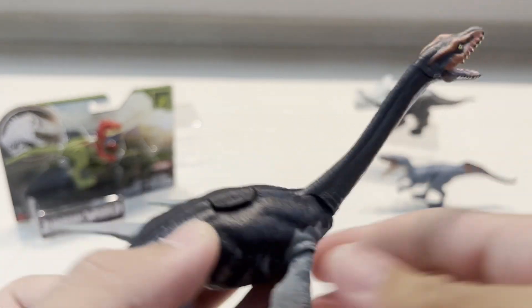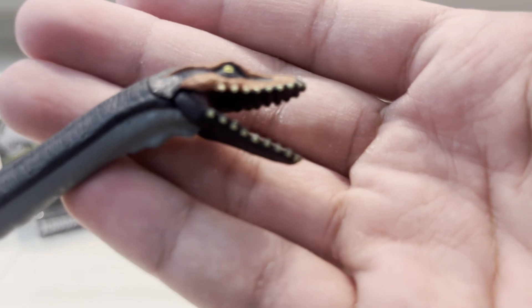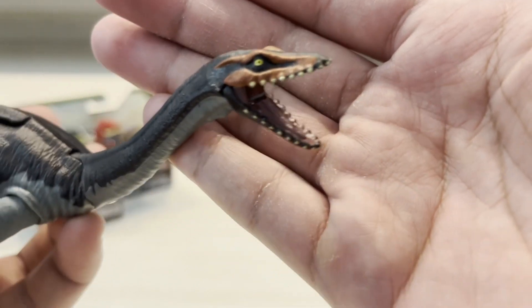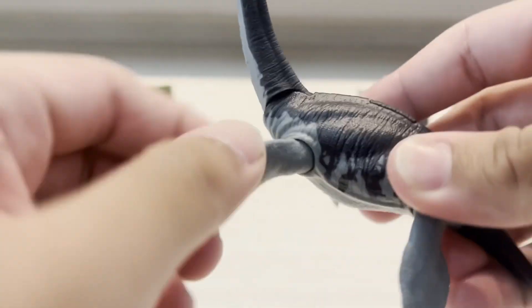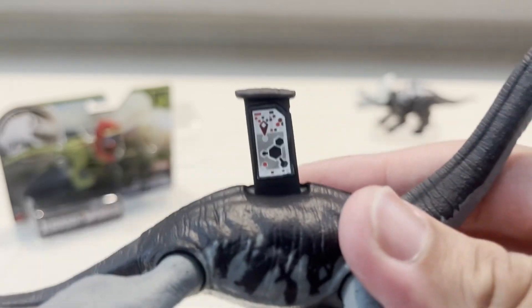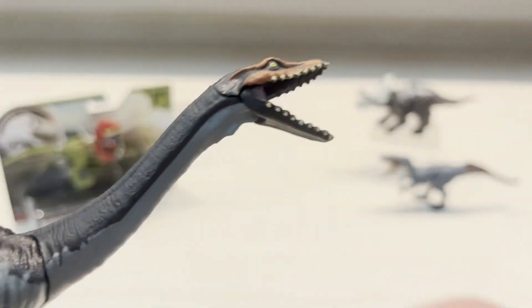Here's the Plesiosaurus. This guy looks pretty nice — it has a darker color. I like this one a lot because it looks pretty scary. The teeth are painted nicely, very cool. The tongue and eyes are also painted nicely. Of course we have the movable fins — you can turn them, though you can't really bend them up and down. There's the logo, and here's the DNA code you guys at home can scan. This guy's sticker is a bit messed up, but that's fine. That's the Plesiosaurus.